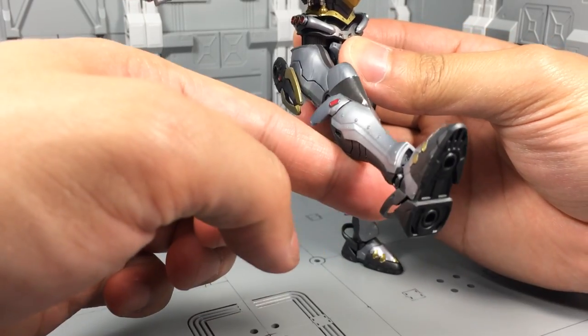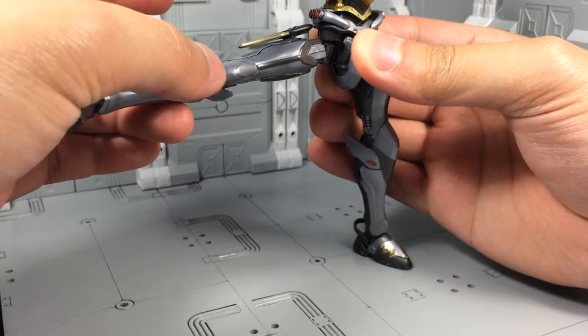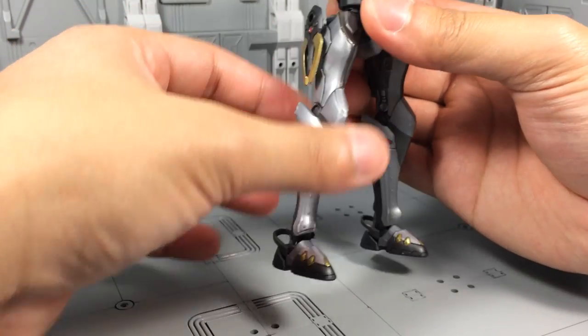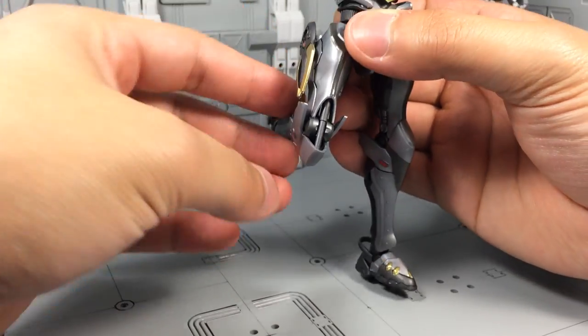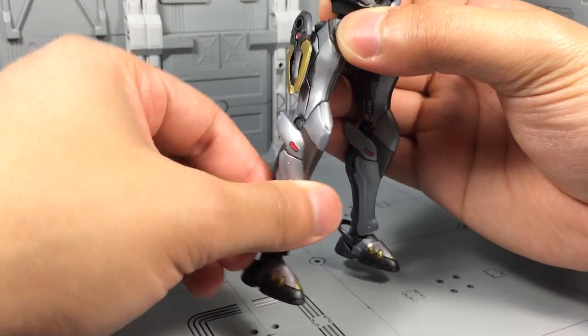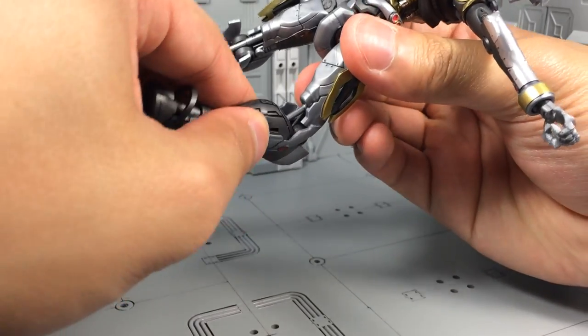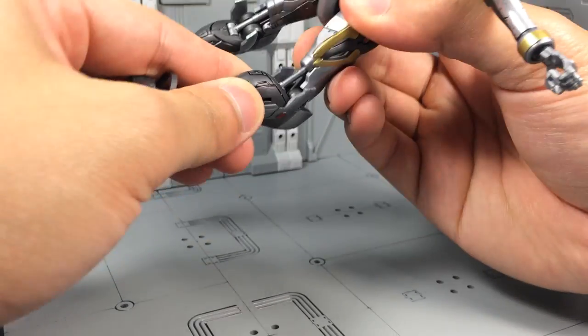The hips can go forward, can kick outward pretty good, and there is a swivel not at the thigh but actually at the top of the hip, so that's pretty neat. The knee is also a single joint, which has a cool little piston that kind of reveals itself. It doesn't move; however, the one on the rear side does, and that's a working piston right there — so that's pretty neat.